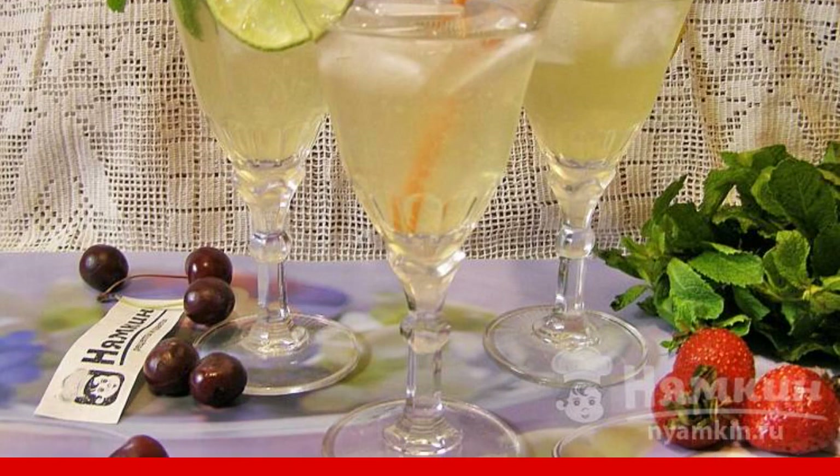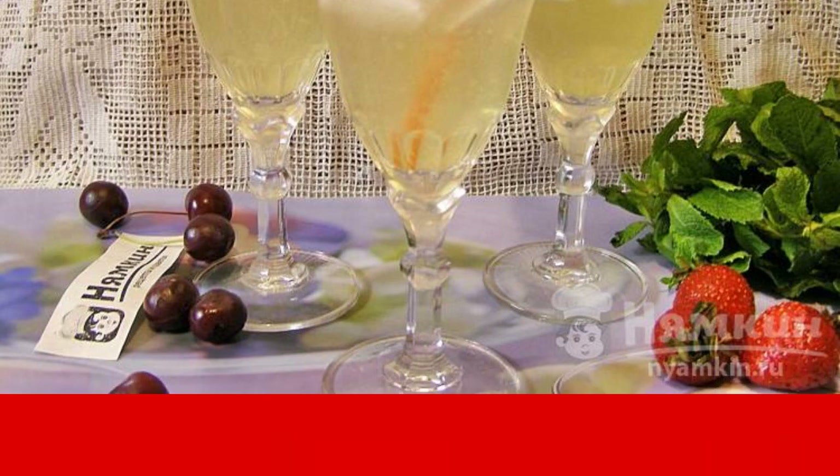Pour the cooled lemonade into glasses, add ice cubes if desired, and enjoy this fragrant, refreshing, and very tasty drink. Enjoy your meal!